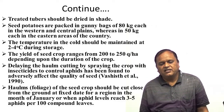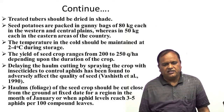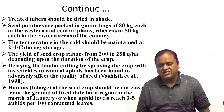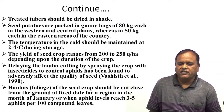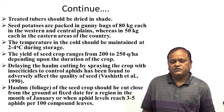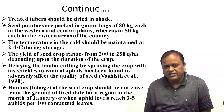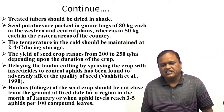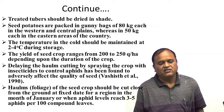Graded potato tubers should be dried before packing. Seed potatoes are packed in gunny bags of 80 kg each in the Western Indo-Gangetic Plains, whereas 50 kg bags are used in the eastern areas such as Jharkhand, West Bengal, and Assam. The temperature in cold storage should be maintained at 2 to 4 degree Celsius. The yield of seed crop ranges from 200 to 250 quintals per hectare depending upon the duration of the crop.